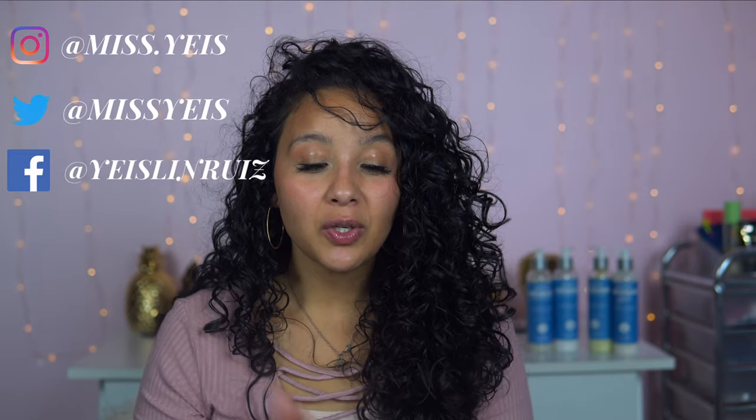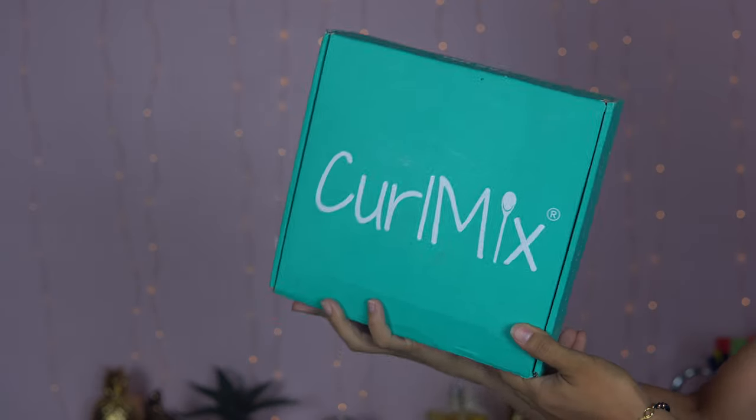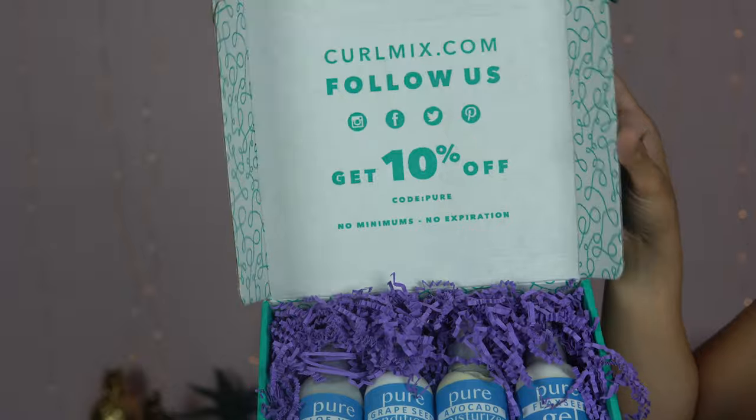What is up you guys? Welcome back to my YouTube channel. For those of you who are new, my name is Jaiselyn and welcome to my channel. Today's video is going to be a little bit different. I'm going to sit down and chit chat with you guys about the curly hair community, how it was when I was growing up and how it is now. Meanwhile, I am going to be trying out the Curl Mix hair products. I want to give them a huge shout out for sponsoring this video — thank you so much. I'm going to be telling you guys my honest opinions on these products, so if you guys are excited, just keep on watching.